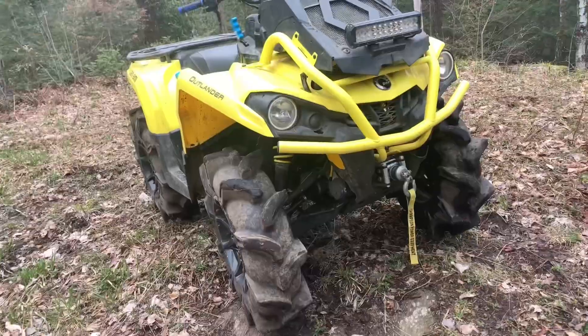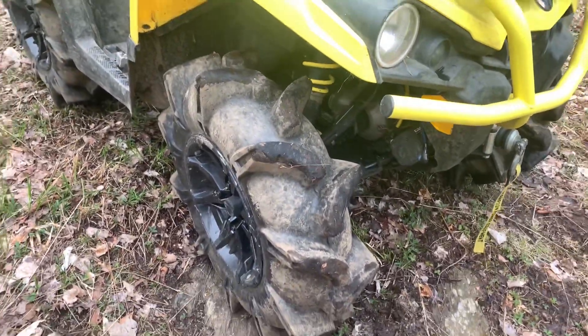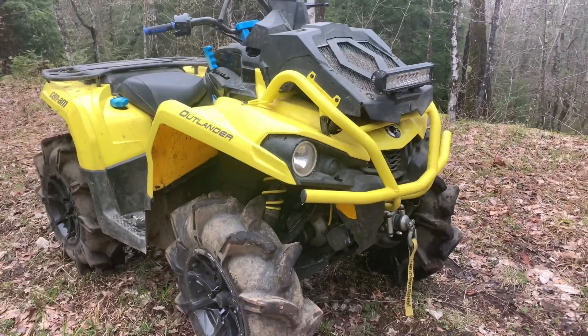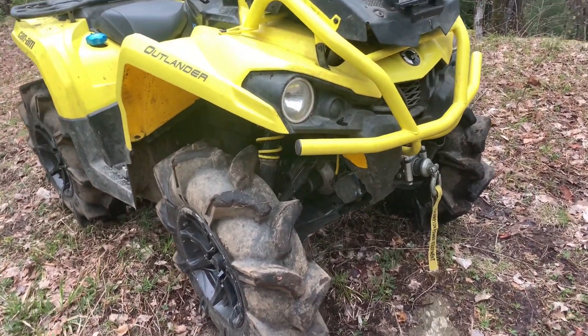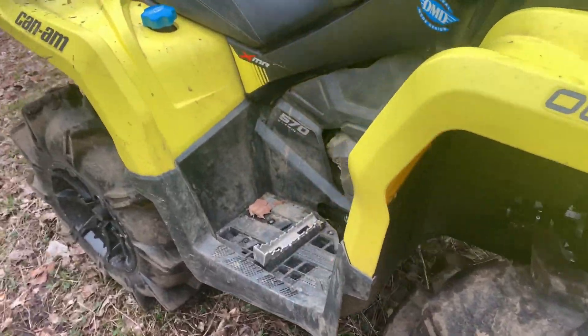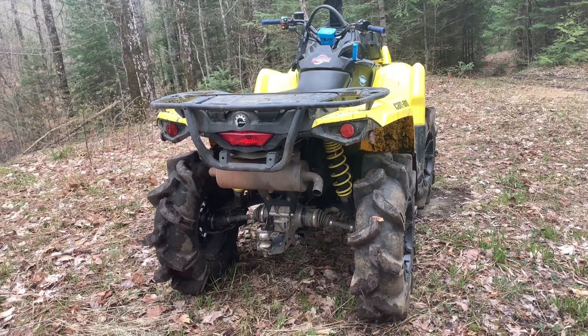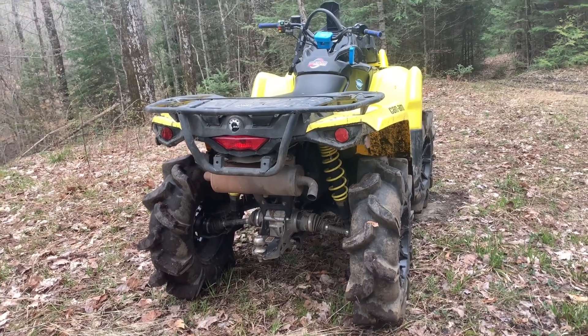If you guys have any comments or questions about these tires on the bike, how the bike handles them, or anything to do with the tires, just comment down below — I'm willing to answer your questions. Make sure you guys stay tuned for the next video.